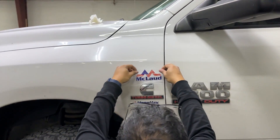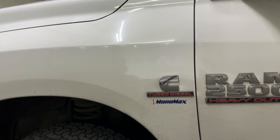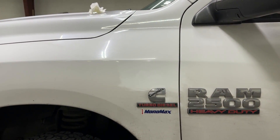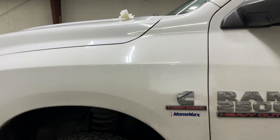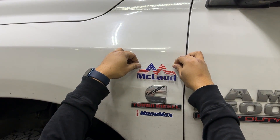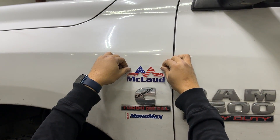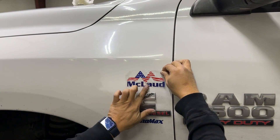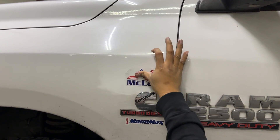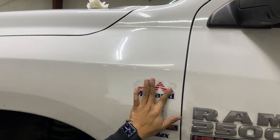After that, you align it there — you just do like this. I'm checking the other side because I already installed the other side. Then you start from the middle and just press it to the surface, like this.